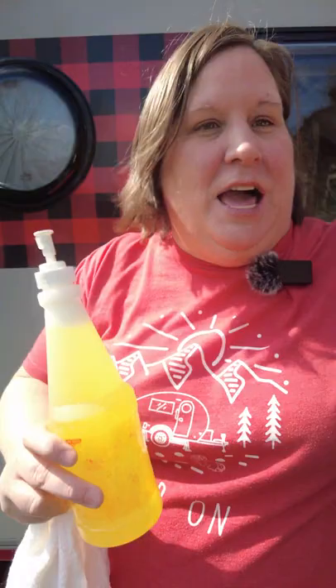When I got home, I used a product I've tried in the past that worked really well. It's called Awesome. I got it on Amazon, but you can get it at dollar stores as well.